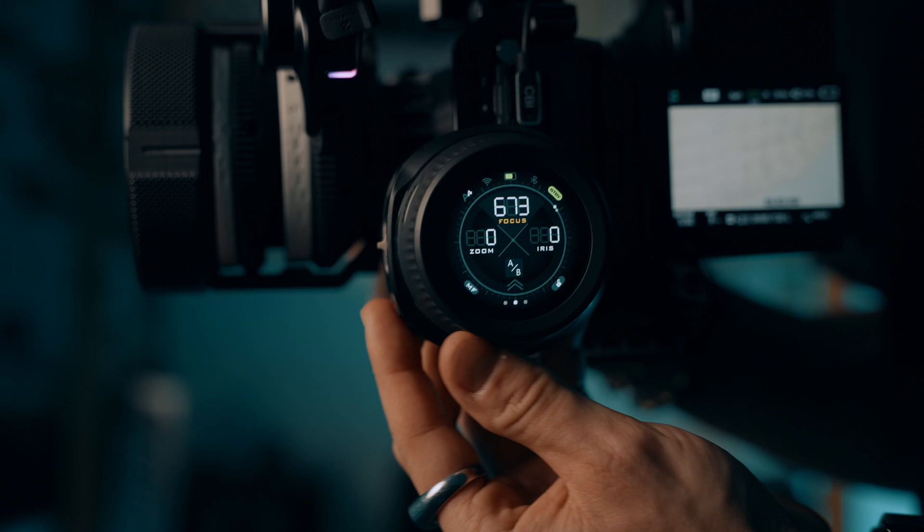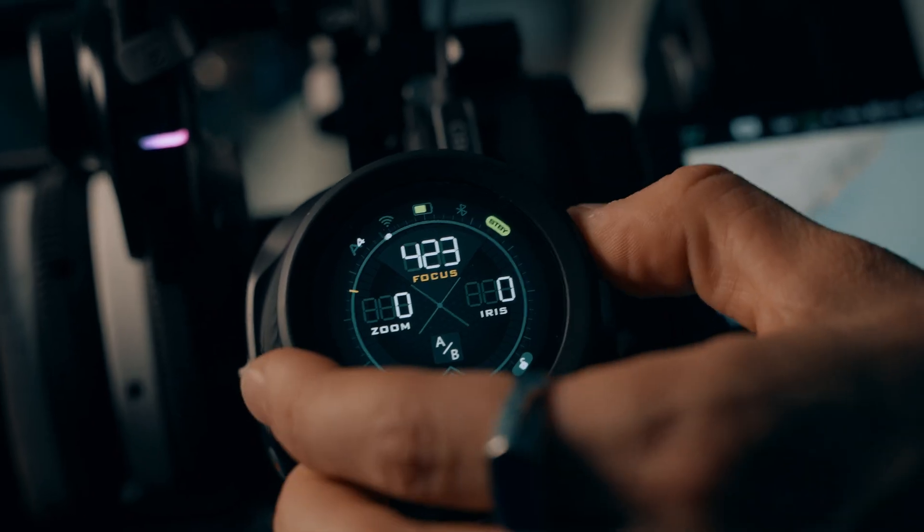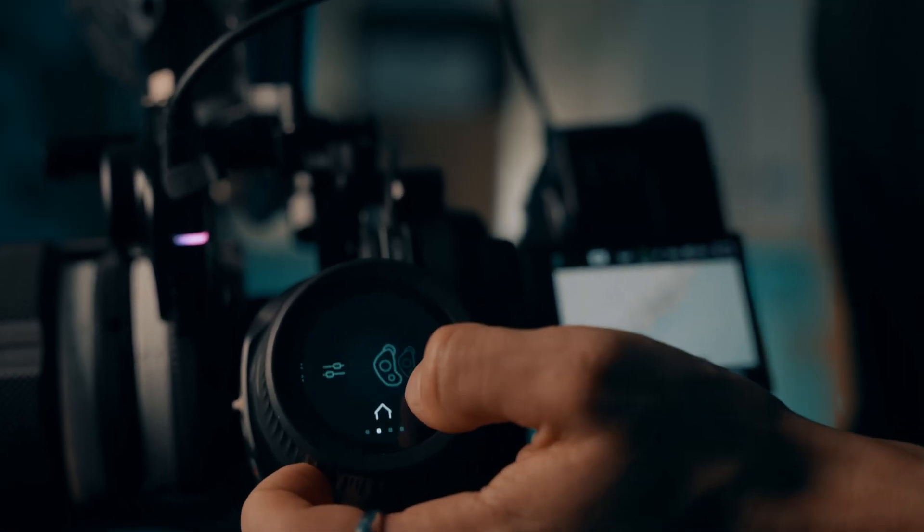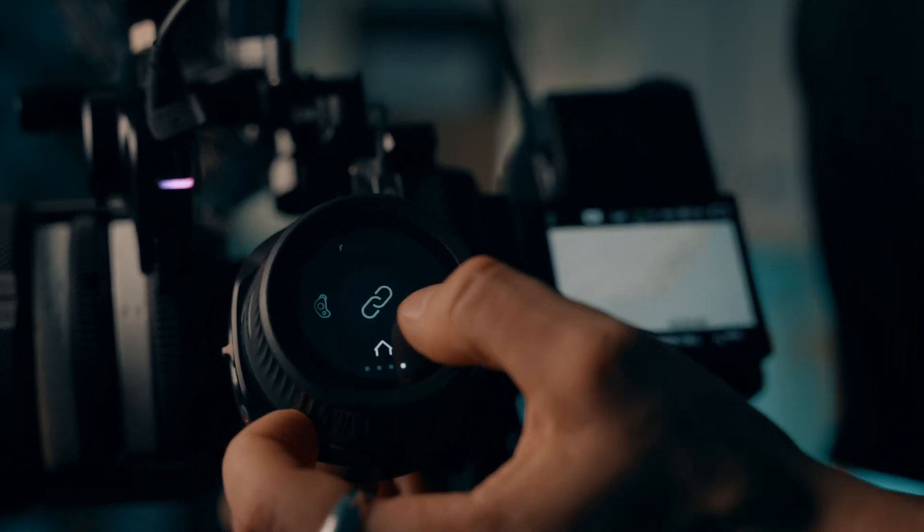Let's talk about design and build quality, because this is where the Nano 2 really stands out. This thing feels like a premium piece of kit. The controller is made out of solid metal and has a sleek OLED touchscreen display. The screen isn't just for looks — it gives you real-time info like focus points, motor settings, and barrel lift. And it's touch-sensitive, so you can adjust everything with just one tap. That's extremely cool.